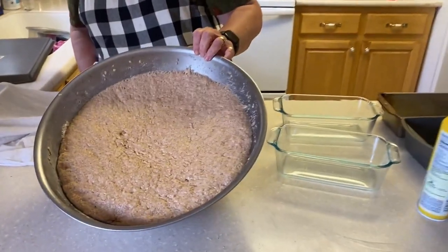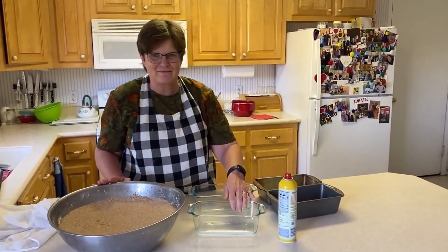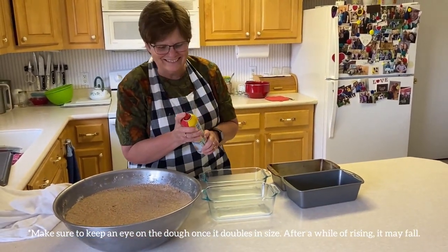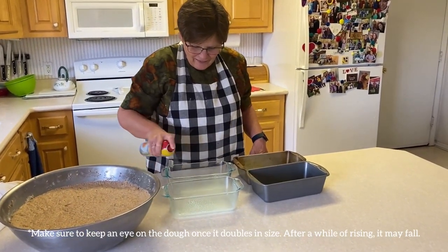Voila! It rose about twice as much. That took a while. Now you put cooking spray on the loaf pans.